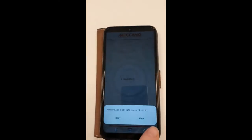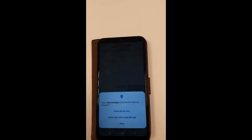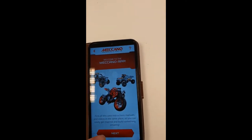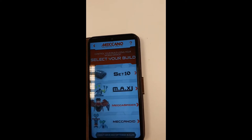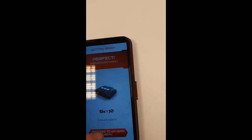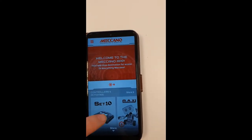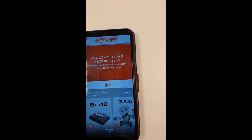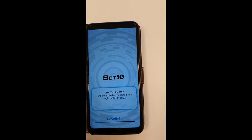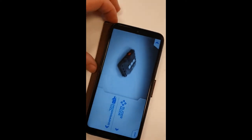It wants to turn on Bluetooth, and allow only while using the app. Welcome screen comes up. We're using Set 10 — proceed to the main menu. You've got Set 10 there, download the content for that, launch it, and then we're through to the main screen.